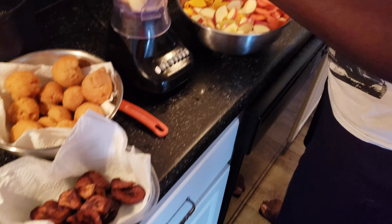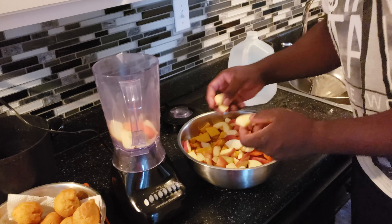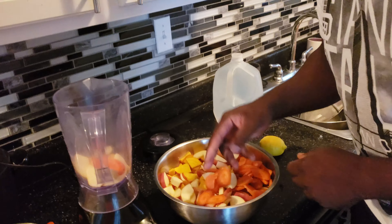How is that, boss? I want to tell you now — the dumplings are done, plantain is done. So I'll make the juice now.